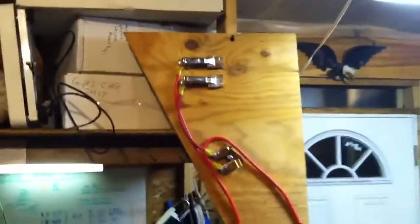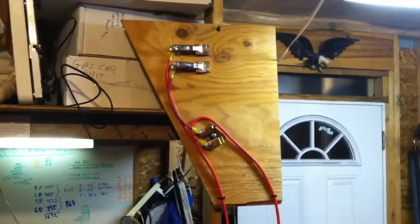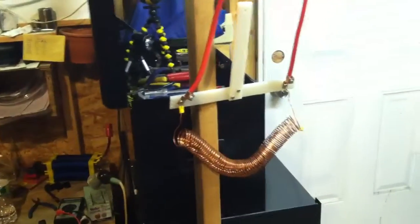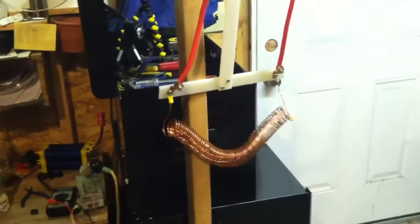This board up on top here has got a couple of clips to put the tabs in, a knife switch to turn it on and off, and then these wires hang down. This will lay flat on a table, and the wires will hang down to this load, which will sit down in this bucket of water to help it stay cool.